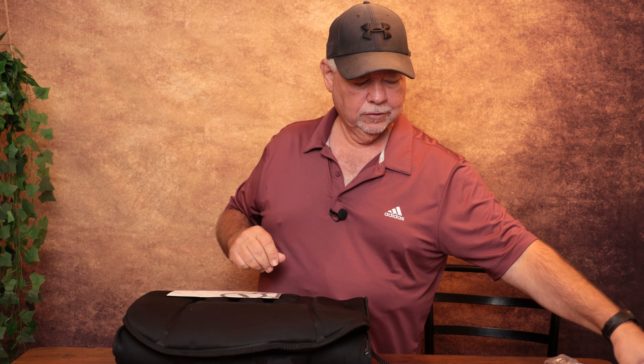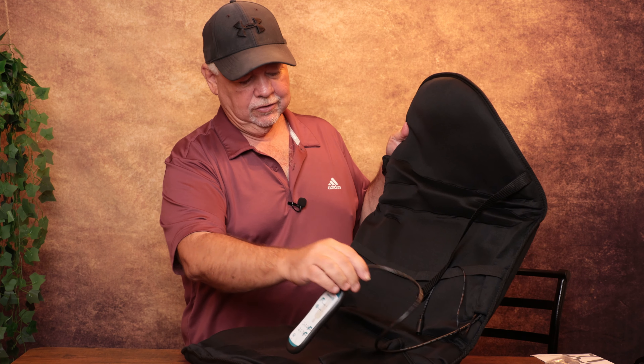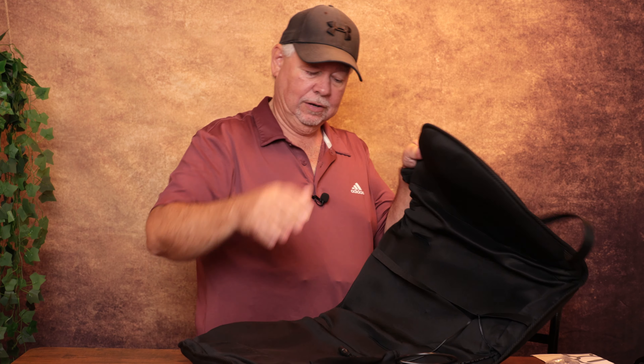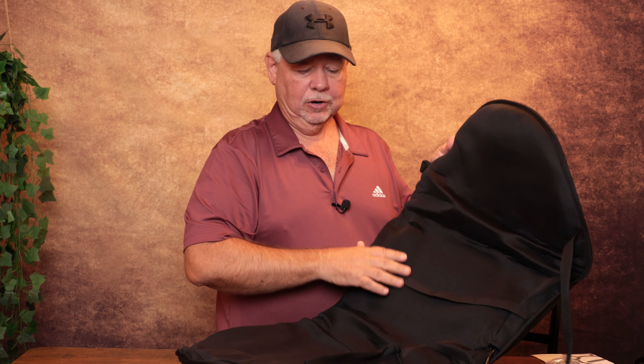There's a warranty card on the other side. We have our Comfier InfraHeat Massage Magnetic Cushion User Manual. We have a wired-in remote control — you don't have to worry about losing your remote, it's attached. Our power cord will plug right into here. The seat cushion does have straps on it, so you'll be able to put it on your chair. We're going to move into the living room in a moment.